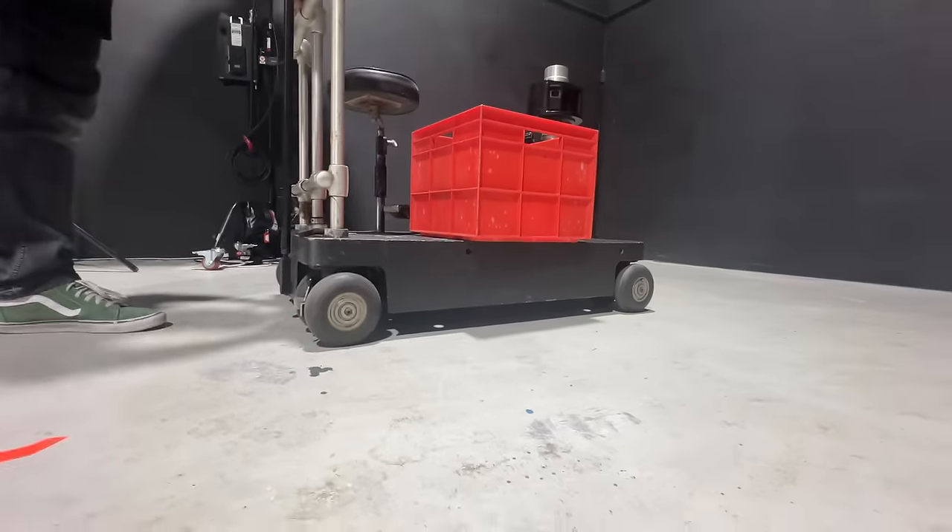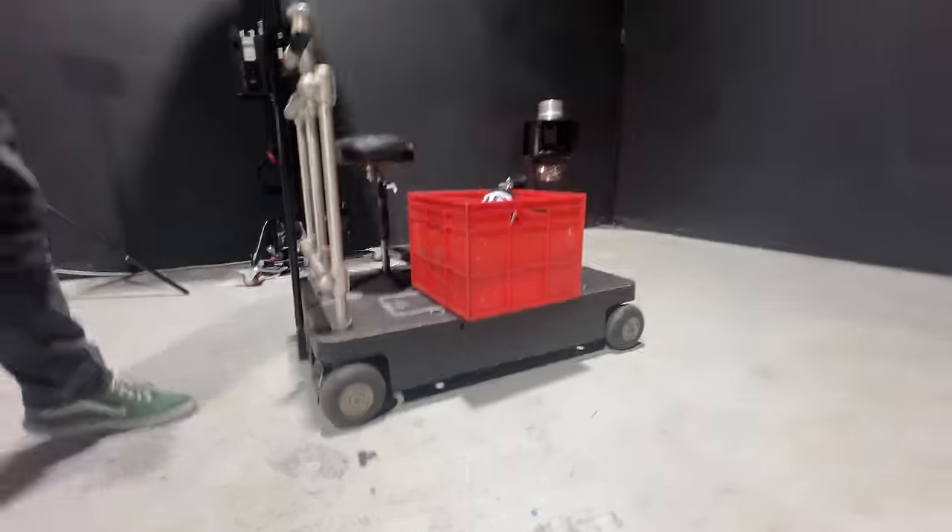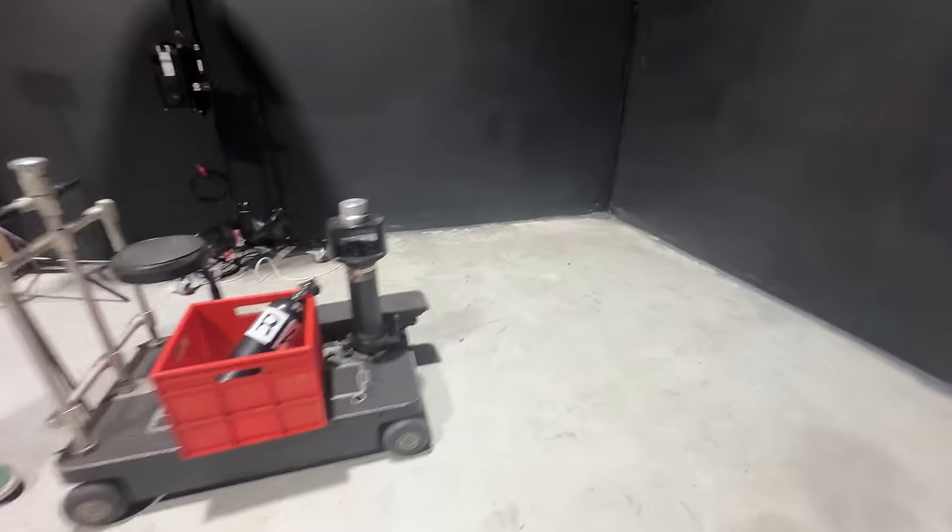Look at those tiny little wheels. I've never seen a dolly with such small little wheels on it.